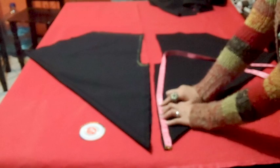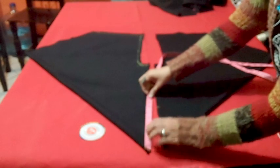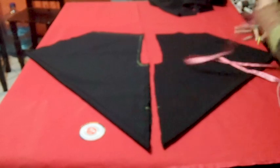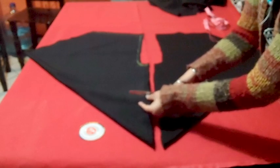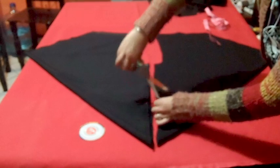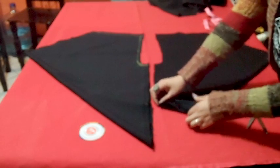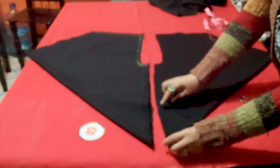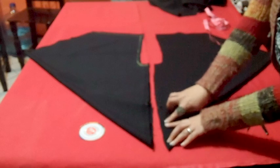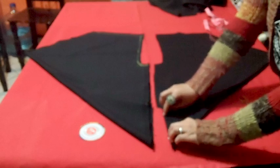Now I have both parts separated. And now from here, I will mark 8 inches for the leg hole. And I will cut about half an inch. Because this part, once you cut it, we will fold it like this and sew it or paste it or something, on both sides.